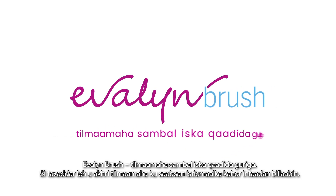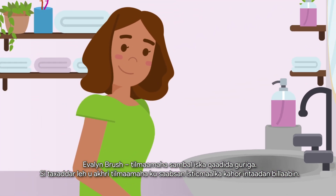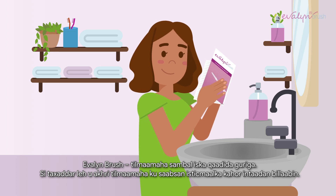Evelyn Brush. Instructions for self-sampling at home. Before you begin, read the instructions for use carefully.